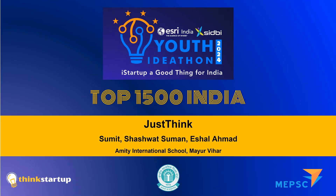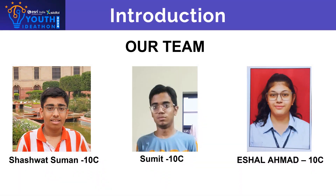Greetings on behalf of Team Just Think. We are a group of three students studying in Class 10th in Amity International School: Mayar Bihar, Shashat Suman, Sumit, and H.R. Lehman.